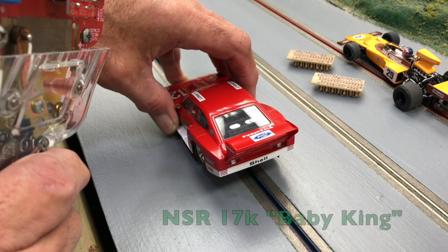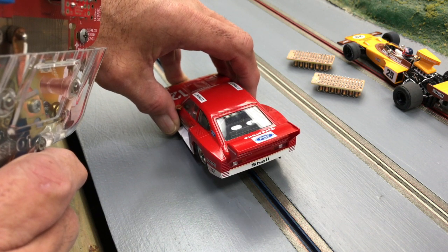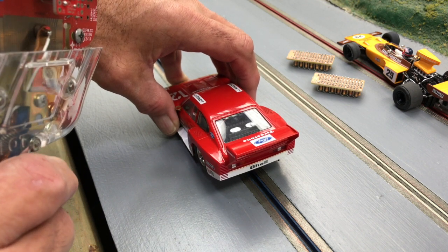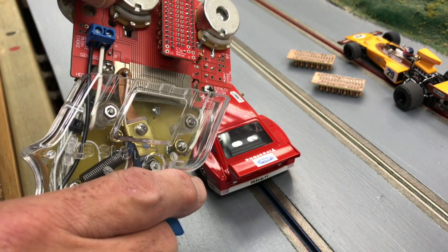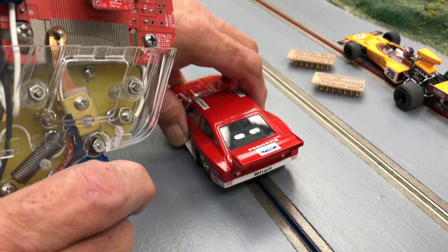That's just at a crawl. There's a baby king in here, and that is just at a nice crawl. I like that. And then of course pull on, so you can hear that very low-end response there.